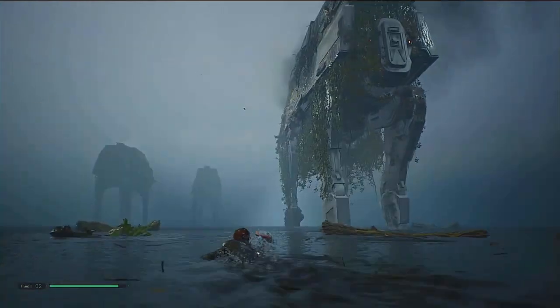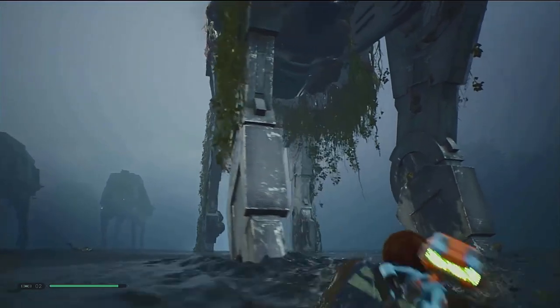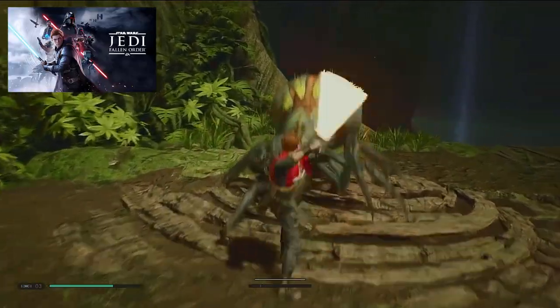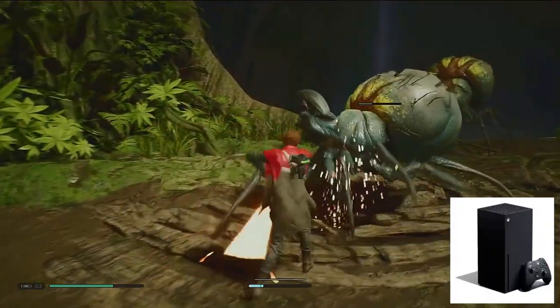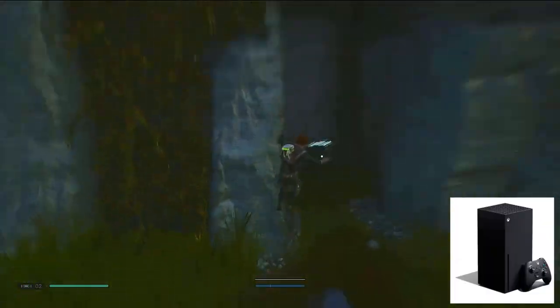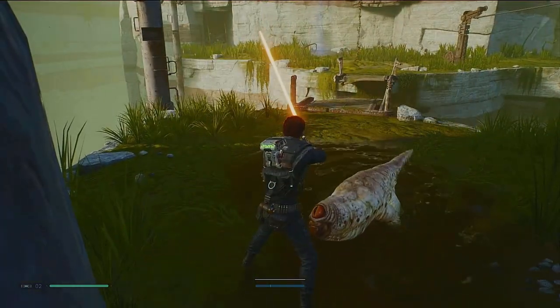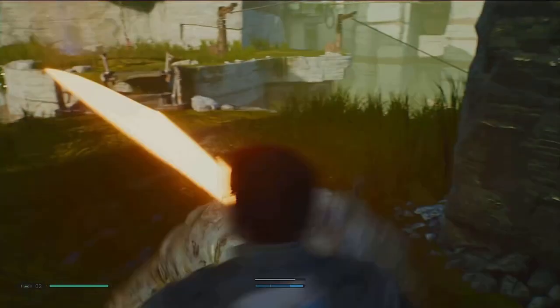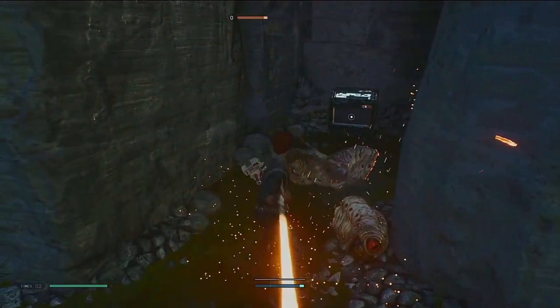Welcome back to another episode on Beho Reviews in gaming and entertainment. Today we take a second look at Star Wars Jedi Fallen Order with backwards compatibility with the Xbox Series X. Before we start, I would like to thank everyone who has subscribed to my channel and hope you enjoy the content I provide. I'm trying to hit that plateau of 1,000 subs, so please like and subscribe if you like what I do.